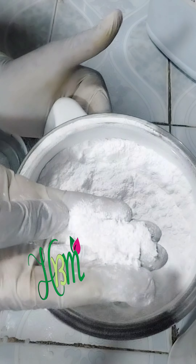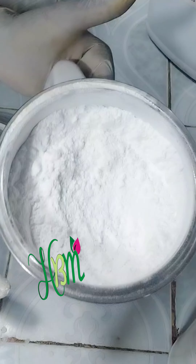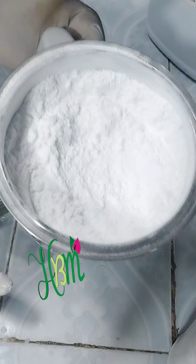You can see how powdered the blender has crushed it for me. Right away it can easily dissolve in my water — in any water phase, it will dissolve so easily without giving me problems.